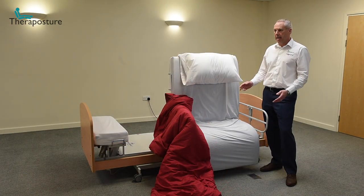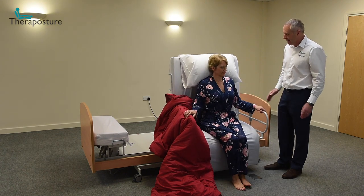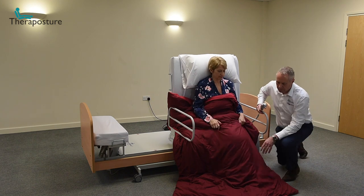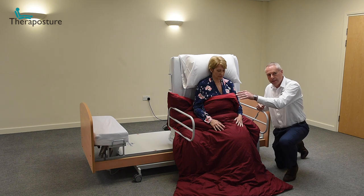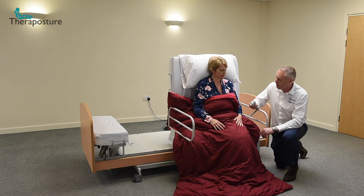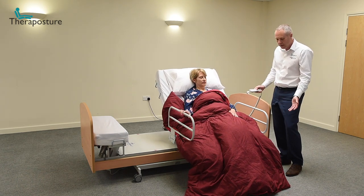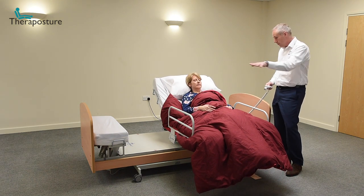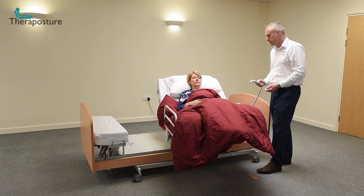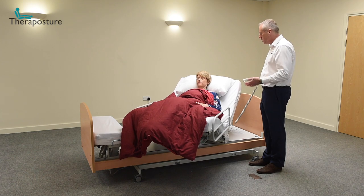Now Denise needs to get back into bed. You'll see the pillow hasn't fallen to the ground — it's stayed exactly where it needs to be. Denise, could you pull the quilt back over yourself? You can see how easy that is — it's draped over her feet so when her feet are in bed they will be covered and won't get cold. By pressing the green button on the hand control, we do in reverse what we've already done — tilting, the quilt is collected by her legs, it elevates above the foot section and rotates around. When back in the sleeping position, the quilt is in exactly the same position as before she got out of bed.